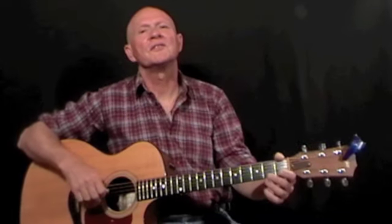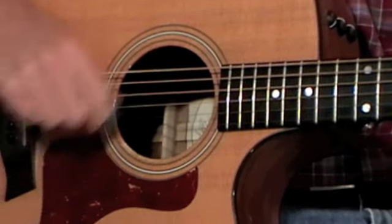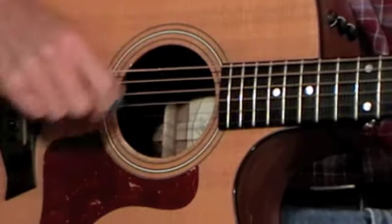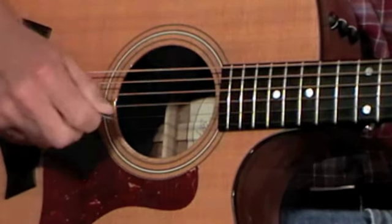You'll also start to find yourself being more selective with which strings you home in on with your strumming hand. With your fretting hand you'll find yourself positioning your fingers ever more precisely just behind the frets, as your closer listening reveals little imperfections in your sound production that you've probably never even noticed before.